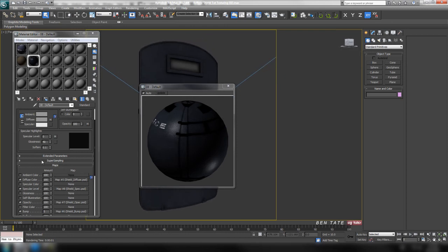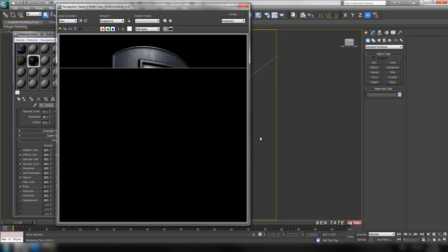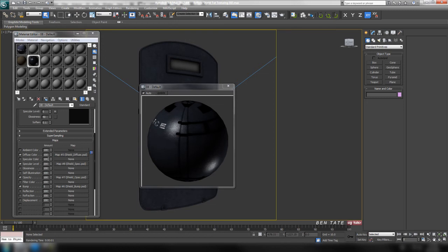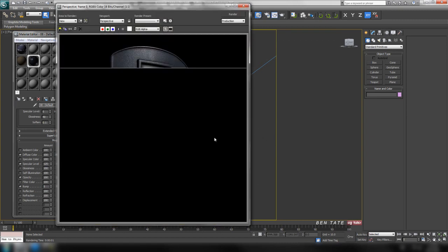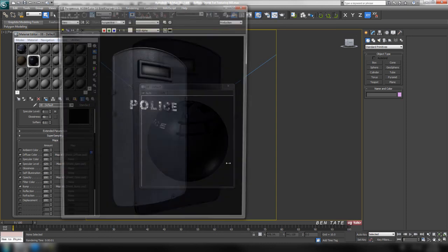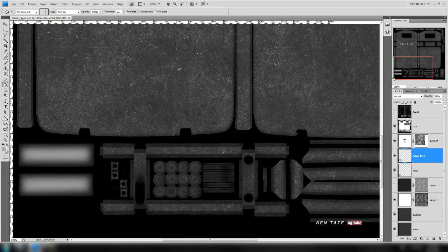Another thing you can play with is the actual specular level. It's at 100 but we can go higher — let's try 200. You can see that made it a lot more intense and reflective. That's a little too much, so let's tone it back to 150, then down to 125. That'll also depend on your lighting setup. Let's spin around the back — we have too much spec on the glass, we can't see through it anymore.